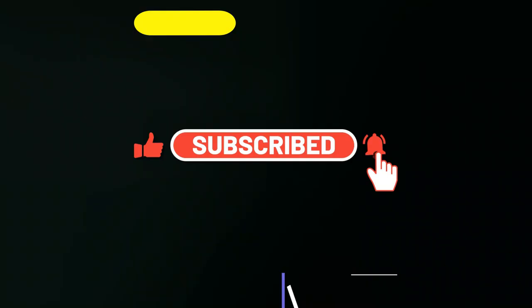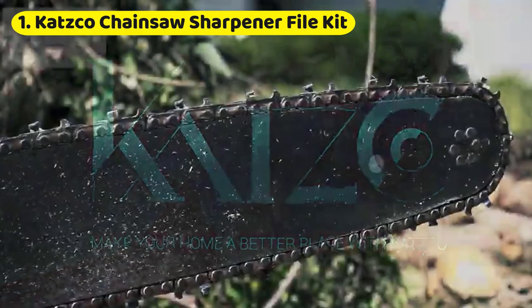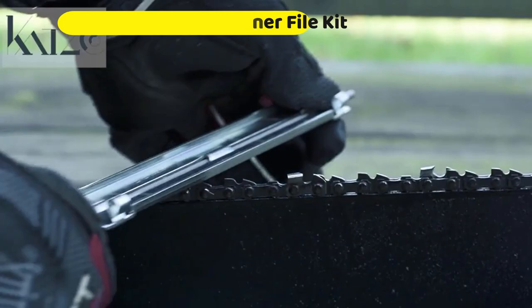Number 1: Catsco Chainsaw Sharpener File Kit. You can sharpen your chainsaw by hand with this Catsco manual chainsaw sharpener kit. A hardwood handle is attached to three different size round files. Additionally, a flat file and depth gauge are included for expert sharpening. Most manual chainsaw sharpeners like this are convenient sharpening equipment that can be brought into the woods with you and used for on-the-go sharpening, even if it lacks the strength of an electric sharpener.